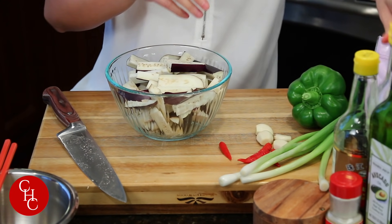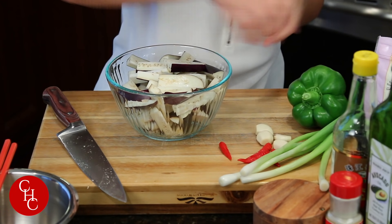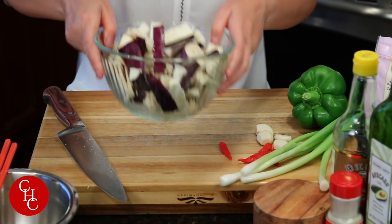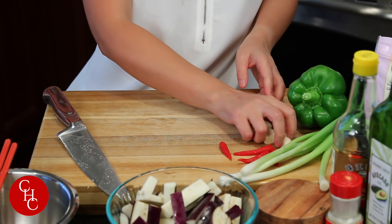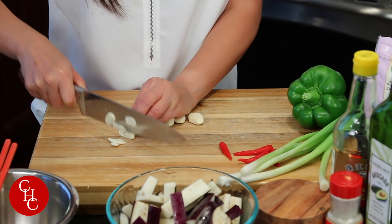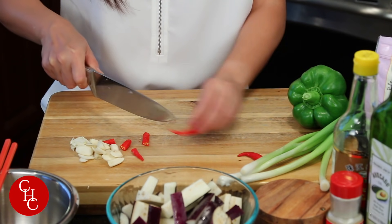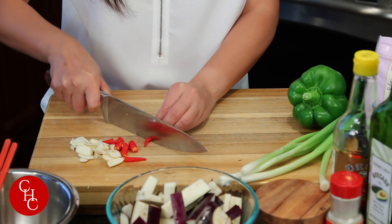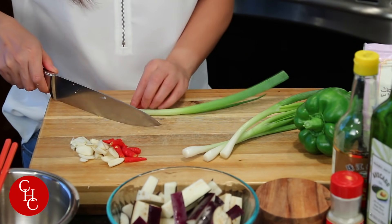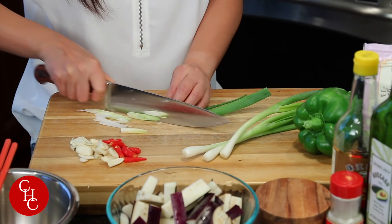That's all our eggplants. Let's add a little bit more vinegar and give it a mix. Set aside. Now we have four cloves of garlic — slice it. And four fresh chili peppers; you can also use dried chili peppers. And four green onions — just slice at an angle like this, and separate the white from the green part.